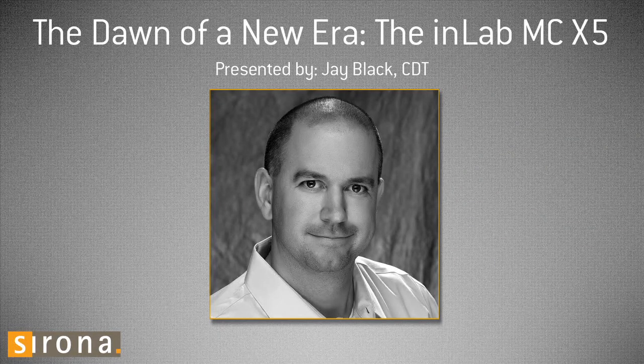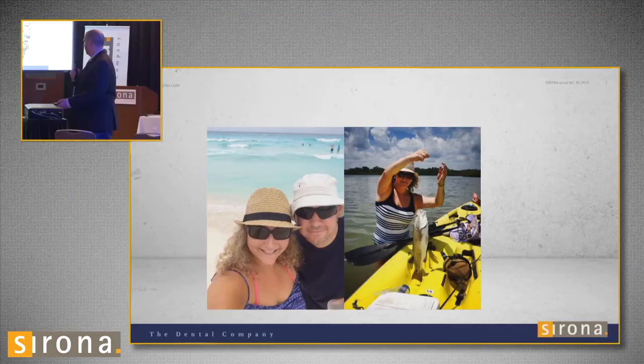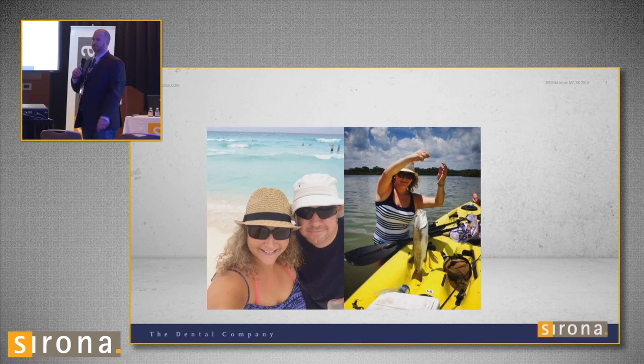My name is Jay Black with the Winter Springs Dental Lab and inlabondemand.com. I want to thank Sirona for letting me present today on the InLab MCX5 mil. I'm from Orlando, Florida — it's definitely a little bit colder here than it is over there.